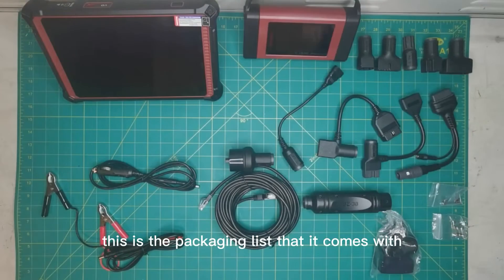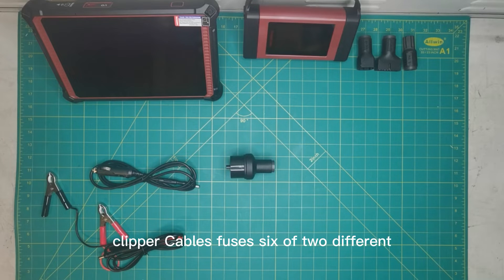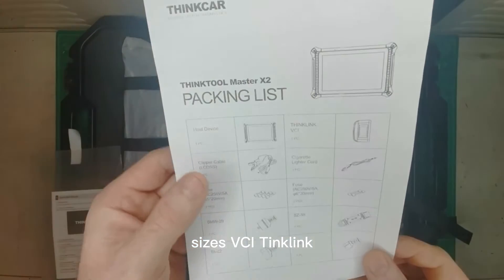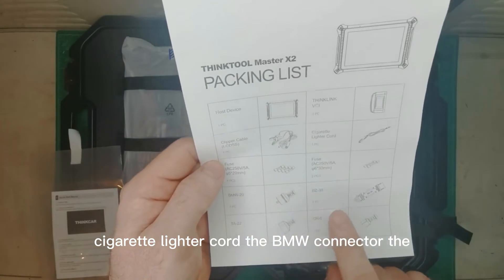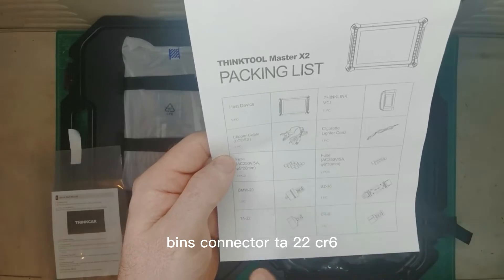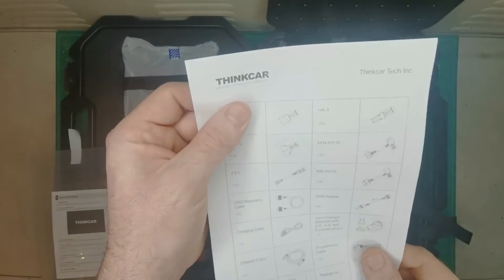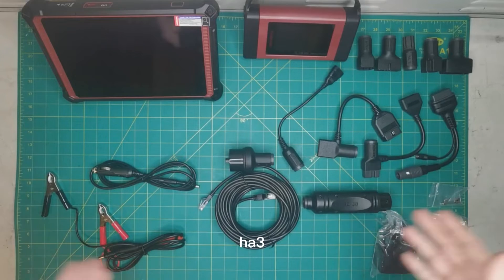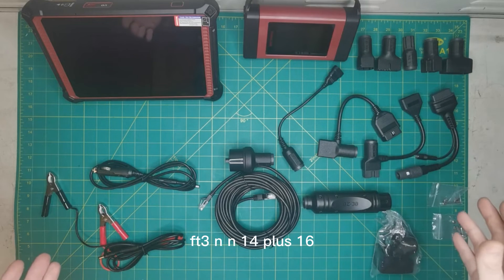This is the packaging list. You've got your host device, clipper cables, fuses — six of two different sizes — VCI ThinkLink, cigarette lighter cord, BMW connector, BENS connector, TA22CR6, TA17, GA12, HA3.